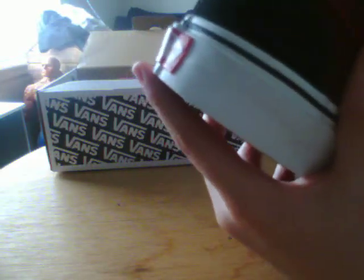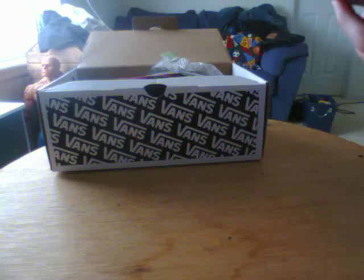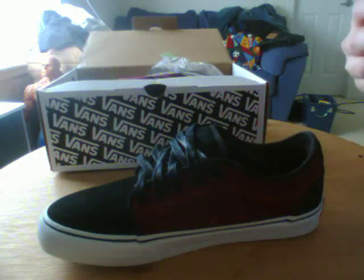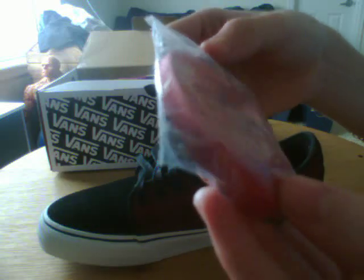It comes with wax laces — black wax laces — and here are the normal laces as well. They're laces but with the normal material.